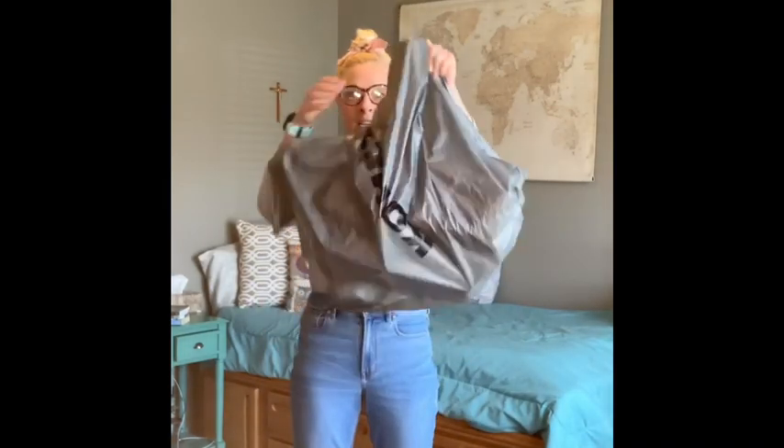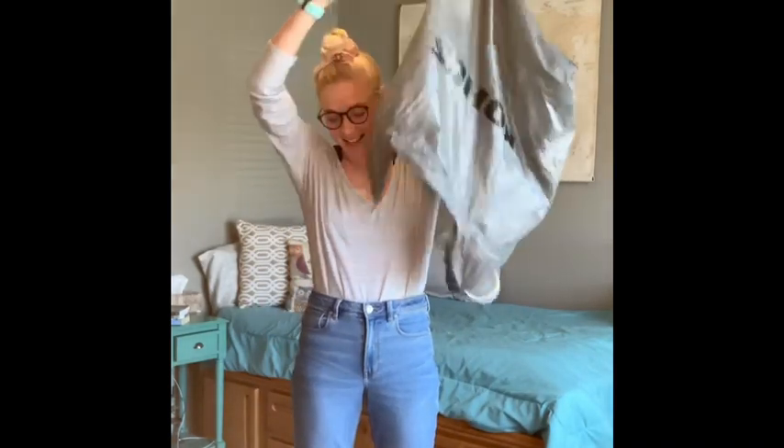Hey guys, today's all about using toilet paper. I know you got a lot stored up at home, and we're going to be using the toilet paper rolls. So I've been collecting for a week, and I'm going to be making a few projects, and I want you to try to come up with different things you can use out of the toilet paper rolls.